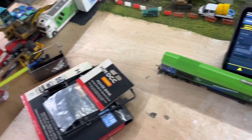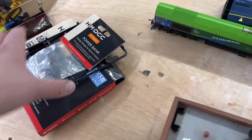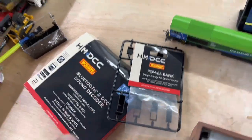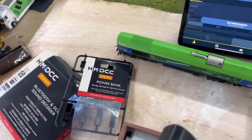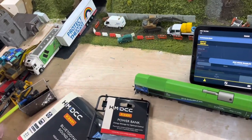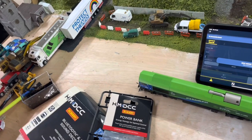There it goes — just died. That was probably about 40 seconds roughly. So the Hornby HM decoder is a brilliant thing — I highly recommend buying it. I got mine through Tony's Trains in Rugby. Thanks for watching — if you liked it please share, subscribe, leave a comment, and hit like. Take care, bye!